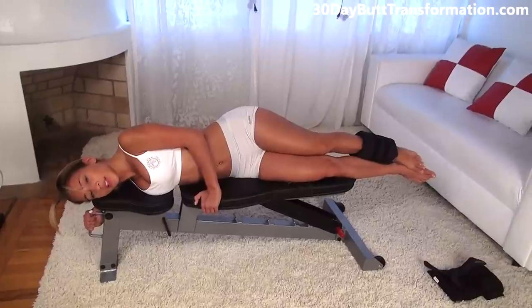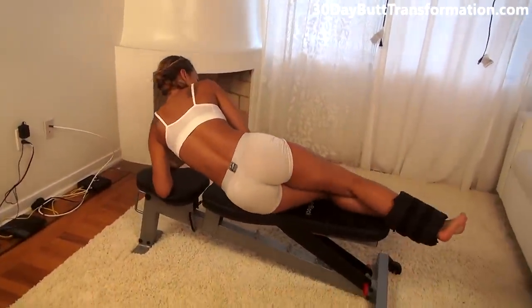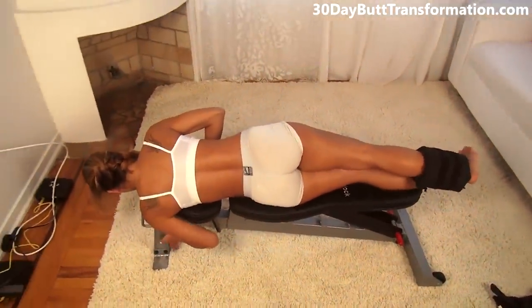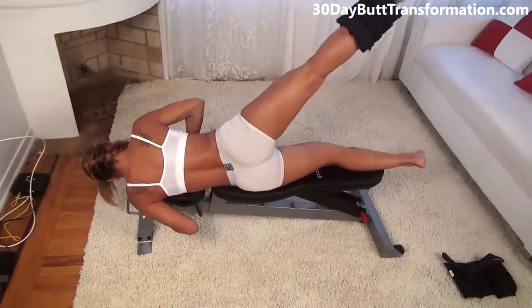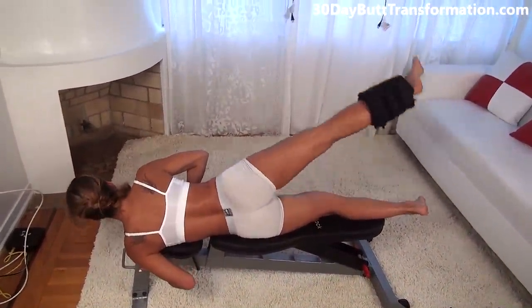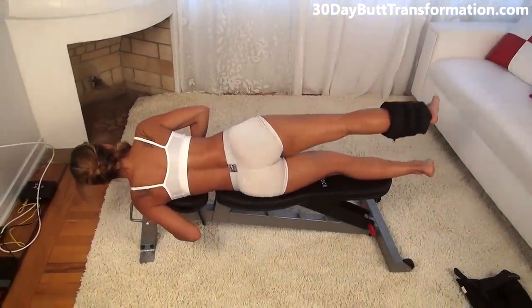So we just did 12 on this side, now 12 on the other side. Flip over and do the same amount to the other side. Get on your side like this, holding on, and go up, squeeze, and back down. We're doing 12 on this side also. Make sure you're really focused on using your butt and squeeze. Keep your back and your abs in the same position — just use your butt.